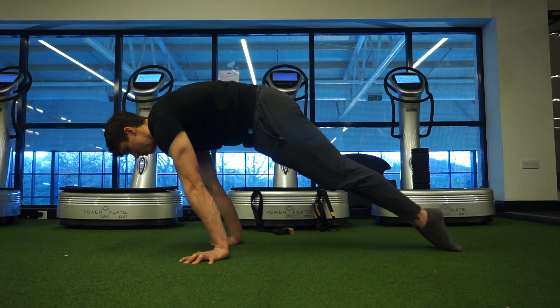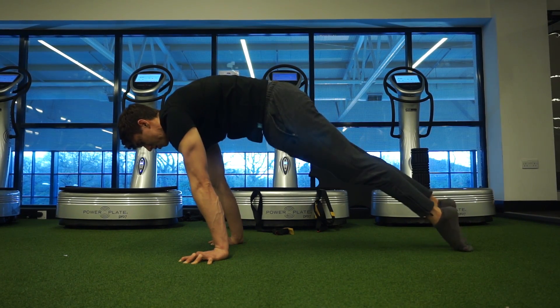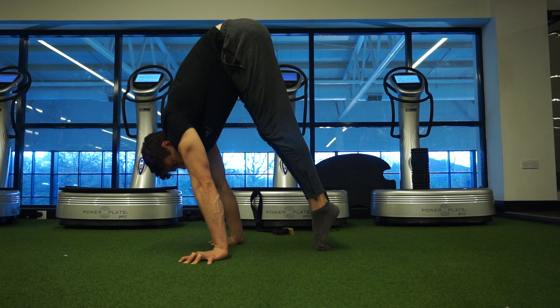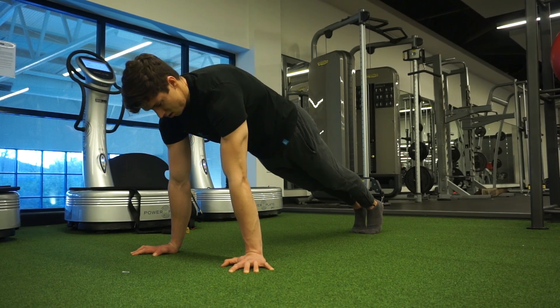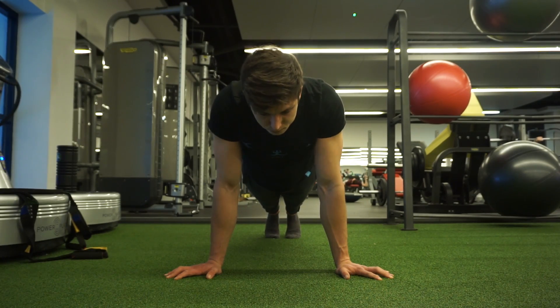Next is a unique exercise I prescribe a lot to clients: the planche lean to press. This movement trains three aspects of scapula movement — protraction in the planche lean, upward rotation as you press into a handstand, and elevation as you hold the pike handstand at the top. A beginner regression is the scapula push-up: start in a support position, work from fully protracted, let your chest sink as you bring the shoulder blades into retraction, then push back up into full protraction.